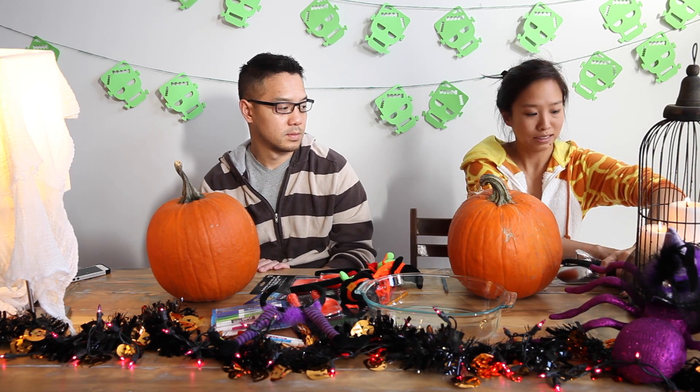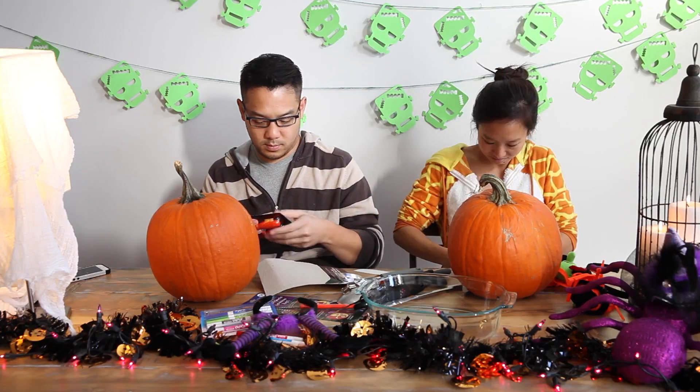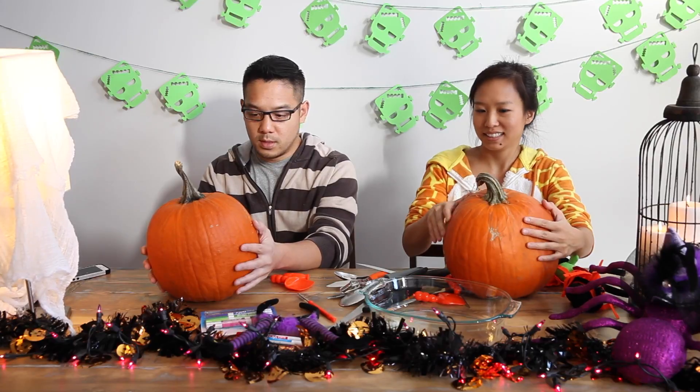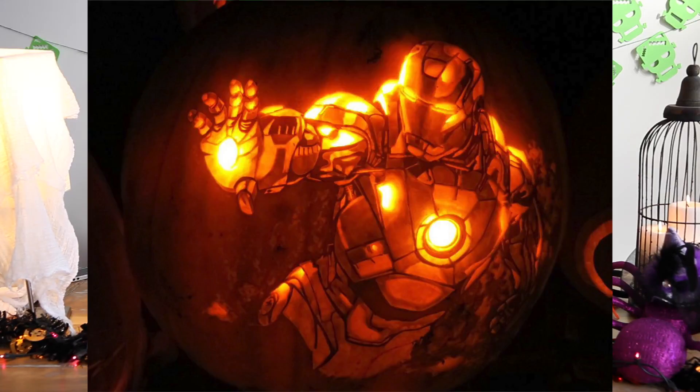I brought some tools for us — lots of knives, a pumpkin carving kit. I'm going to try to make a pumpkin. I'm making an owl pumpkin. It looks like the Harry Potter owl. I don't want to do a superhero themed pumpkin, but I guess a lot of them are pretty difficult.